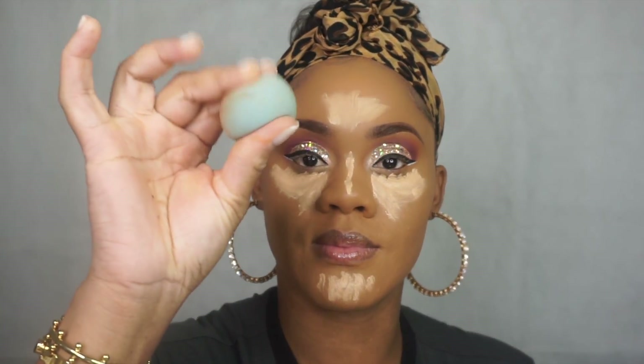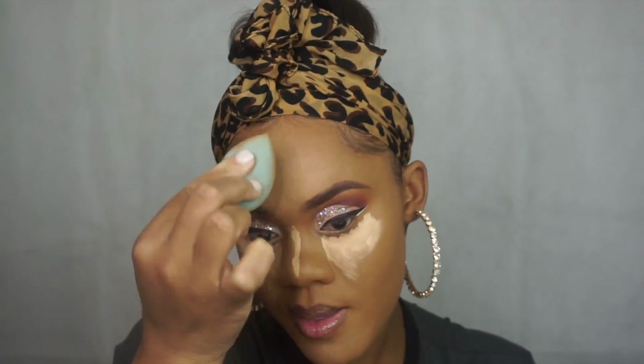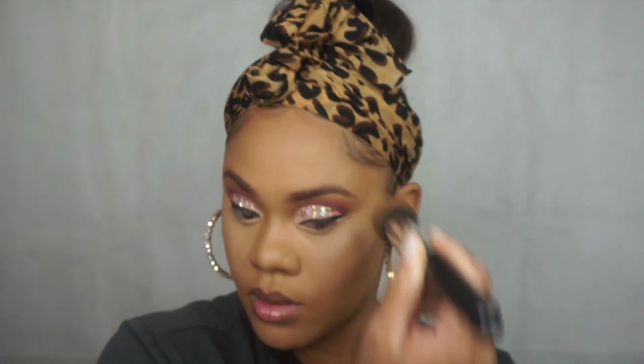All right, with the sponge — always have your sponge a little bit damp, moist, so when you blend it is perfect. Remember, you do not wipe when you're blending — you tap, tap, tap, tap. That is key to having properly blended makeup, because you don't want to be out there with your makeup in the wrong shade or not blended properly. As a makeup artist doing other clients' faces, I have to make sure I am perfect, so when someone looks at my face they see perfect makeup — and those are the words of Watch Chrissy Work.